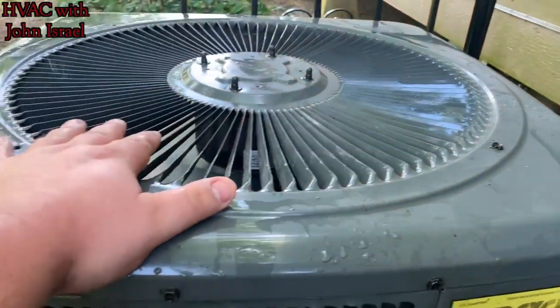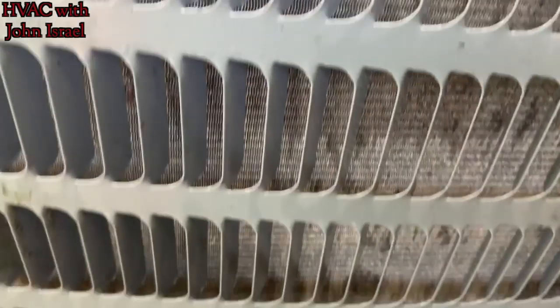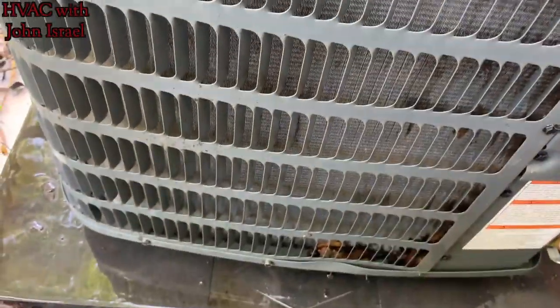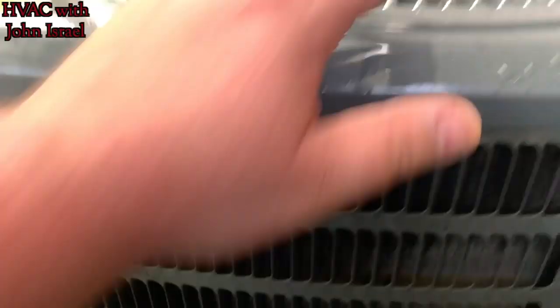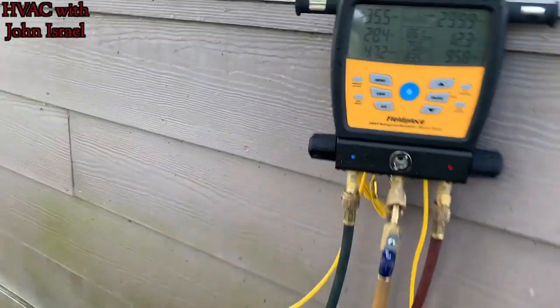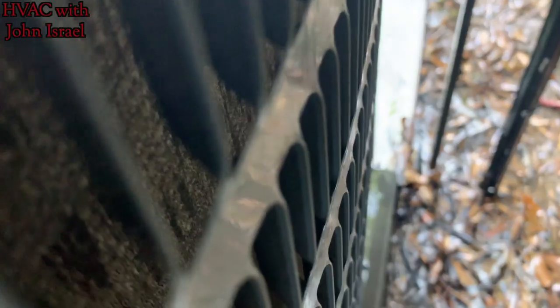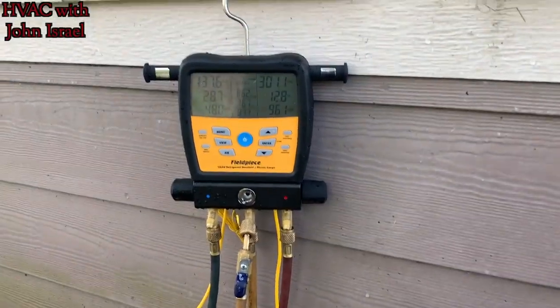Nice. She's nice and clean. You can see her spitting water. Those look good — they were a little dirtier than I thought. So we're gonna let that sit there and let it run about 10-15 minutes and then recheck.